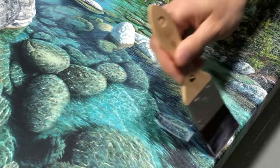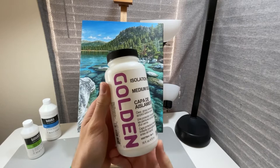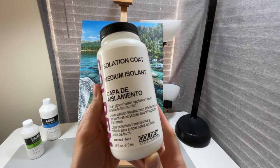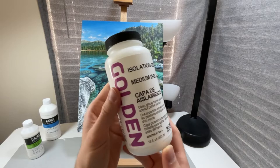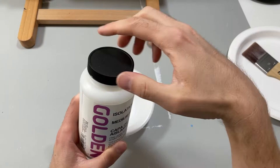So today I'm going to be using this Golden brand isolation coat medium. As you can see right on the label, it's a clear glossy barrier applied on top of acrylics before varnishing. I'll also be using this soft flat synthetic brush. Make sure you have enough on hand before you get started — I like to pour a generous amount into a bowl or container like this. Also make sure that the painting is completely dry before you get started.